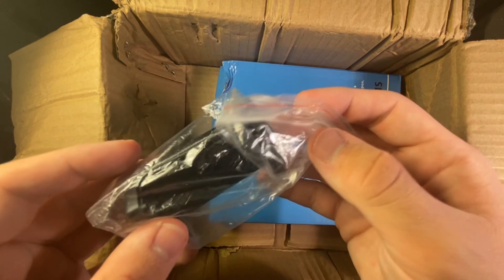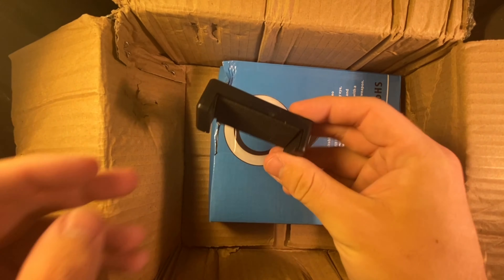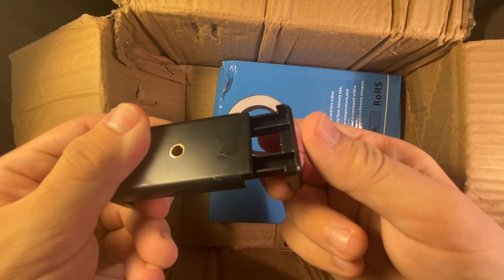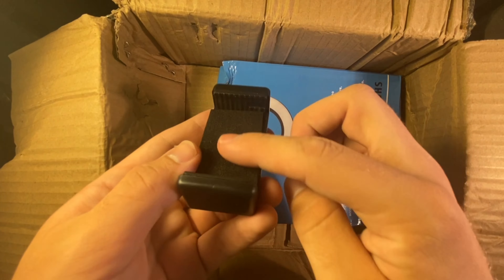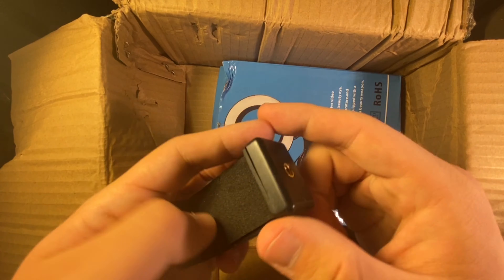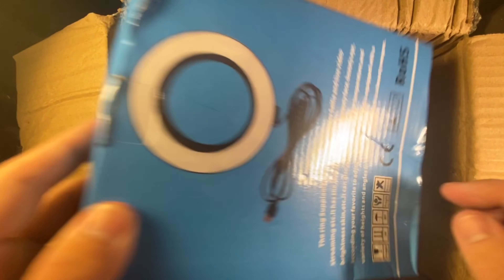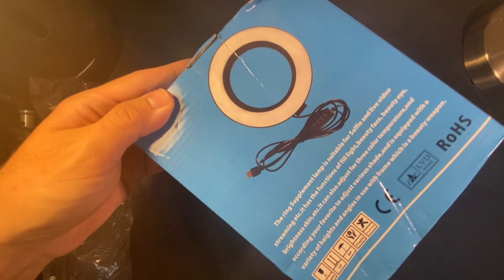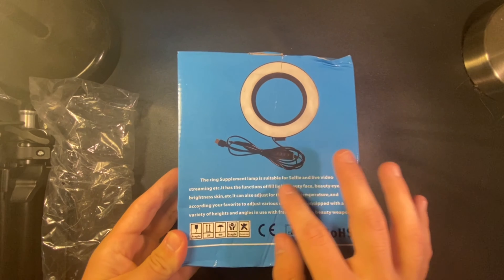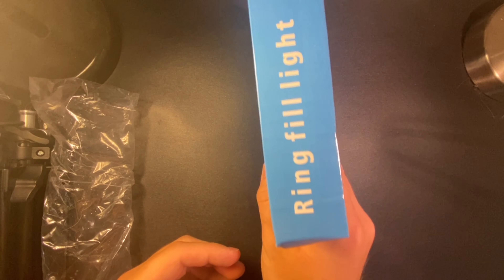There's the phone mount — open that up. Just your normal phone mount with this squeaky thing. It's got padding here and rubber on this side, just to keep it nice and firm. Here's the light — let me just pull the box out. There's the light — something for a selfie live video, we'll see about that.